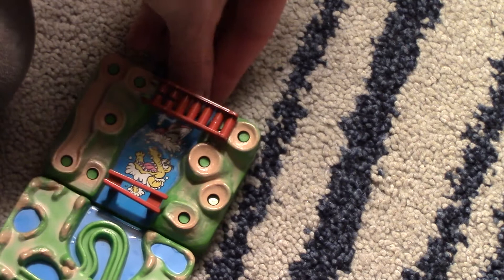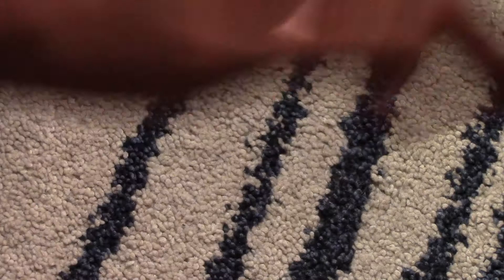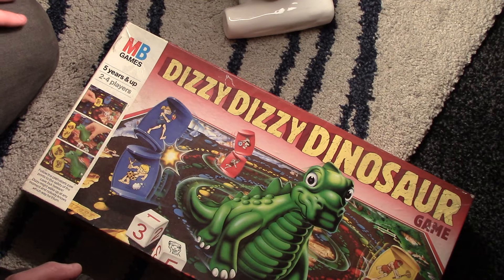Anyway, the last one. This is probably the most naff of them all, but it's something I saw and something that, when I was a kid, was the shit — this was the thing that everyone wanted. Dizzy Dizzy Dinosaur game. It was going to get thrown out and I was just like, I want this.